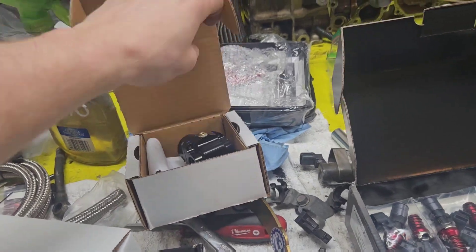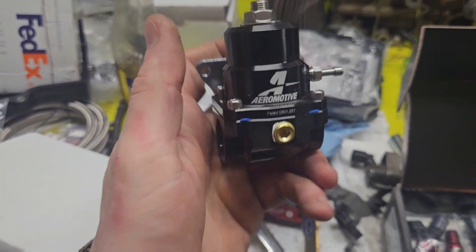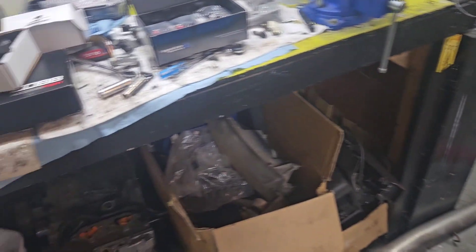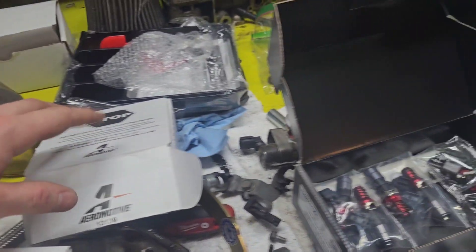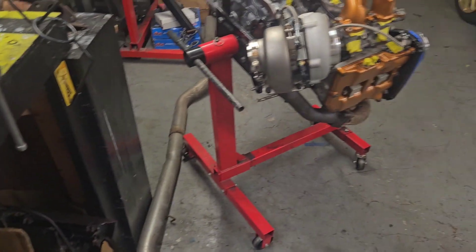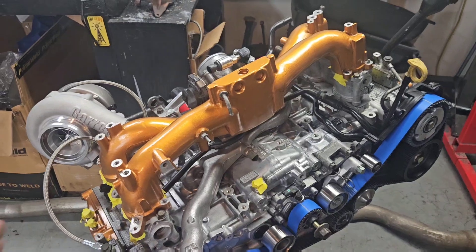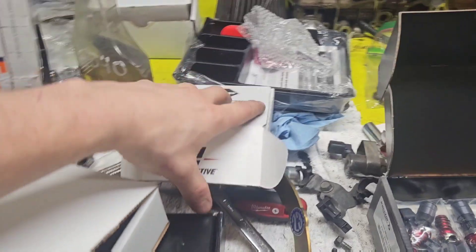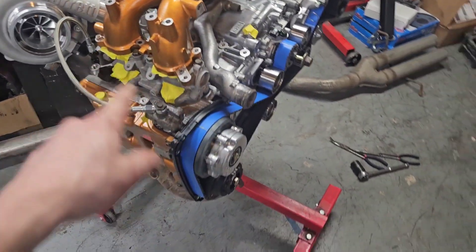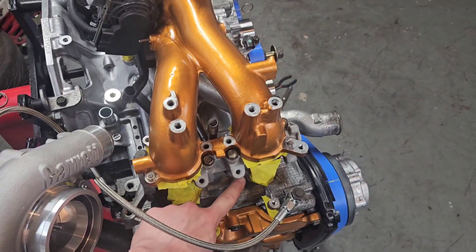We went with an Aeromotive A1000 — this is their Gen 2 fuel pressure regulator. These are widely known as the most reliable fuel pressure regulator on the market, at least for Subarus. The Radium stuff and other companies aren't bad, but this is the go-to for over about 500 horsepower, which we should be pushing. I still need to get the IAG fuel line kit ordered — every single one of these things is just super expensive, so I do my best to get what I can when I can. It's a collect-and-install-as-you-go situation.